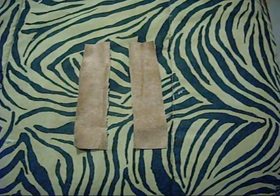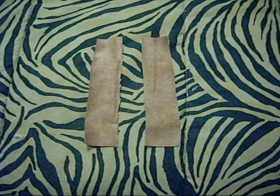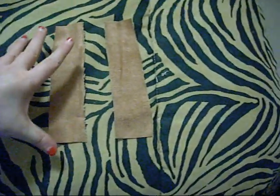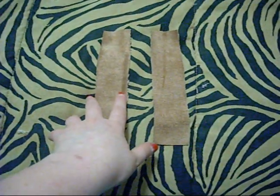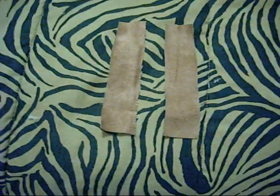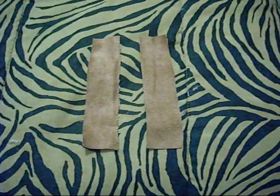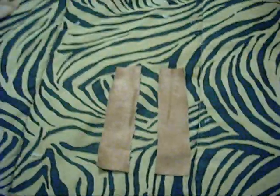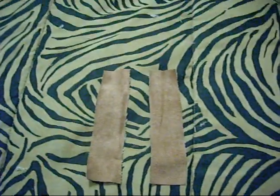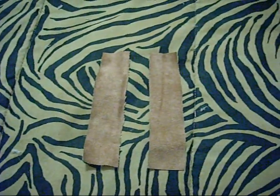I made these a half inch thick. They are six and three-fourths inches in length. As far as thickness, they are an inch and a half thick. Once I play around with them a little bit, it's going to work for the sides. Make your sides a half inch thick this way.